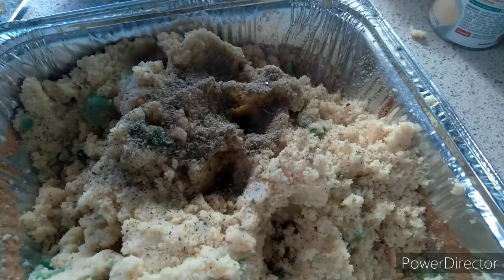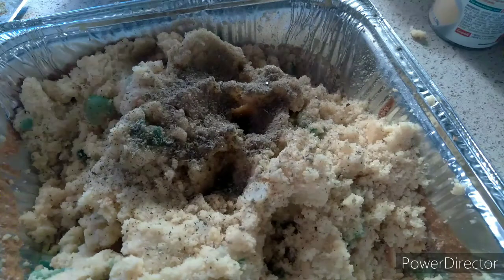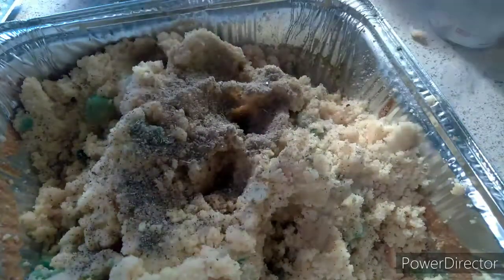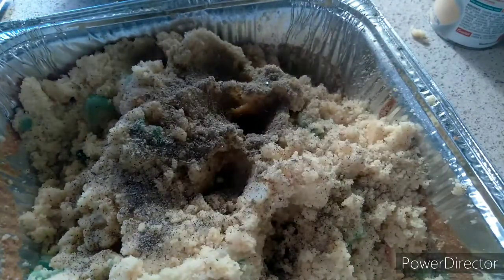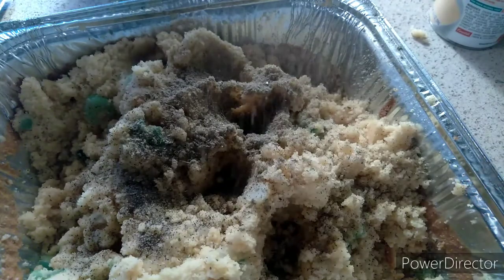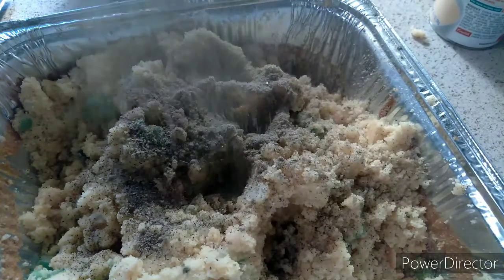Some black pepper in there. Some sage in there — just a little bit of sage. I don't really care for sage like that.